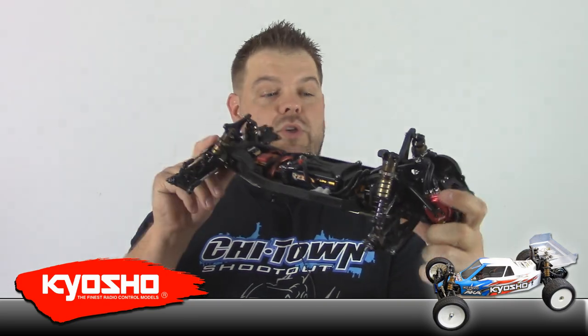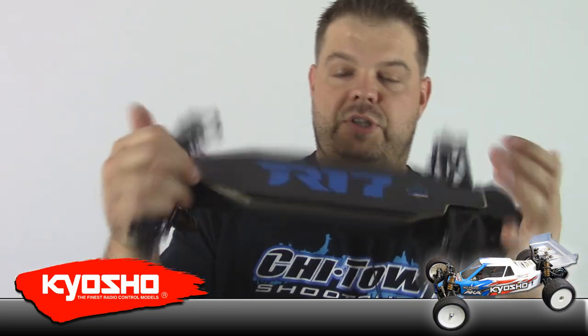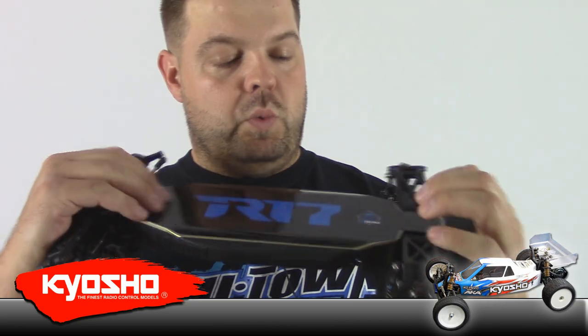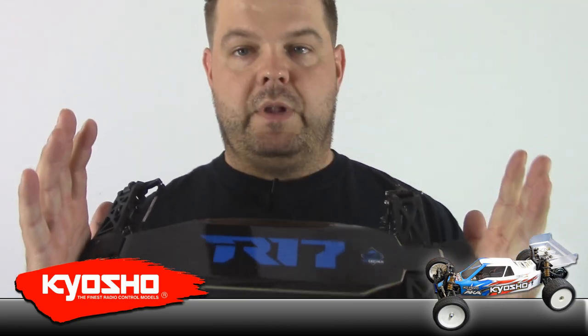My car has an R17 chassis protector on it. R17 is a company owned by a buddy of mine back in Iowa — it's basically made out of motocross film and you will not find a more durable chassis protector. I've got one that's been on my SC10 for like three years. It's crazy.